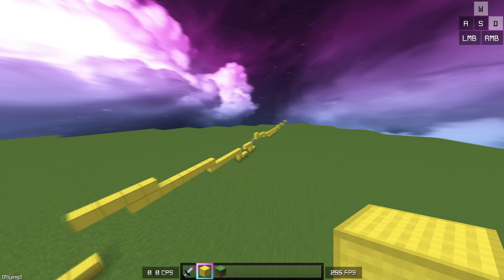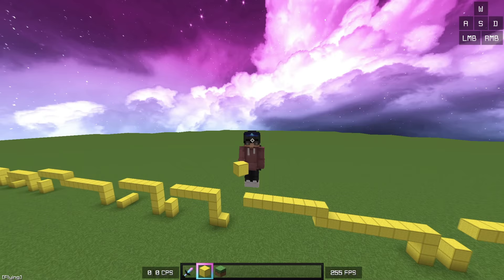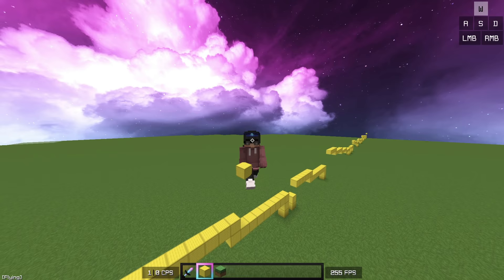After doing this for about a solid hour — and you can see all my progress in a straight line — I was finally able to gobridge a reasonable amount in a single player world.